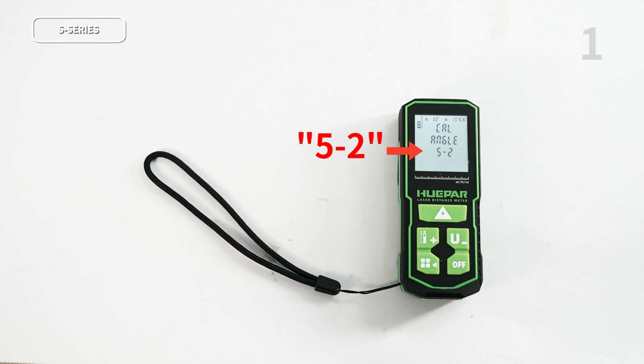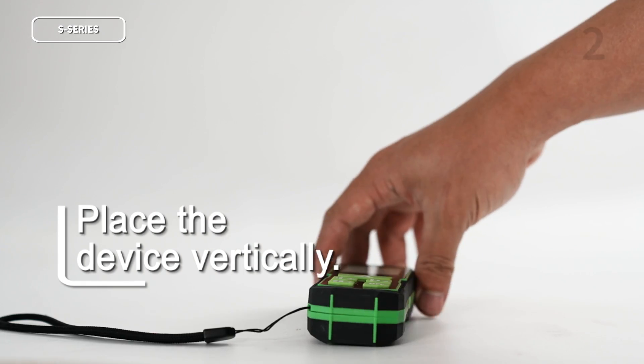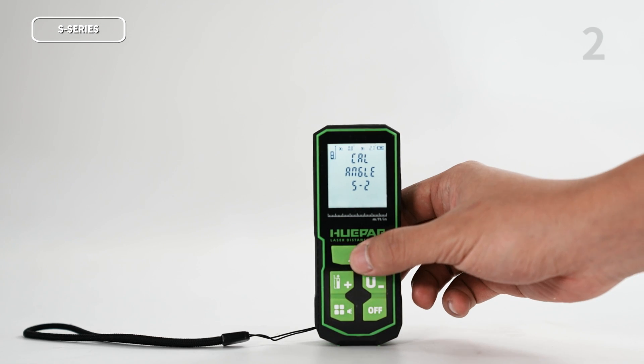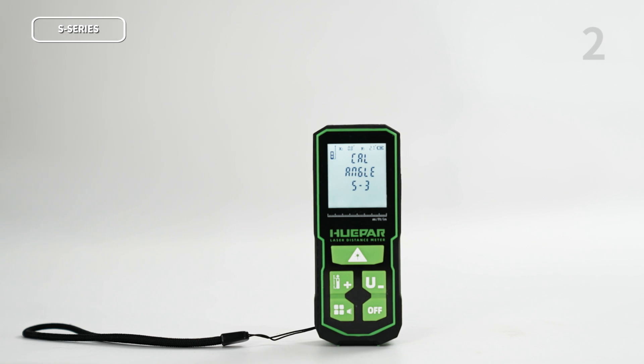The screen will display 5-2, indicating that it has entered the calibration of the second plane. Place the laser distance meter in a vertical position, then press the measurement key until you hear a beep sound, and release it. After the laser distance meter emits a beep-beep sound, it indicates that the second plane has been successfully calibrated.